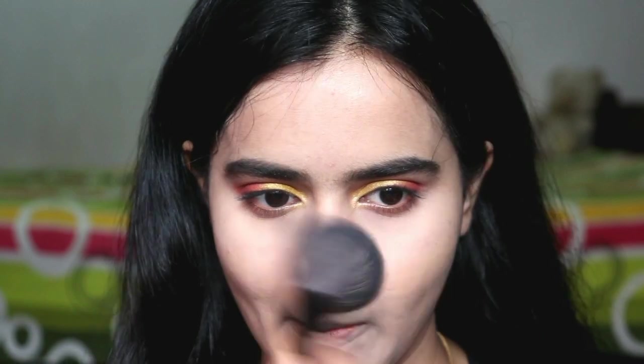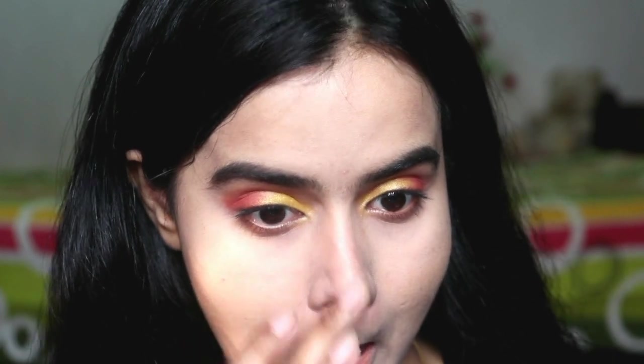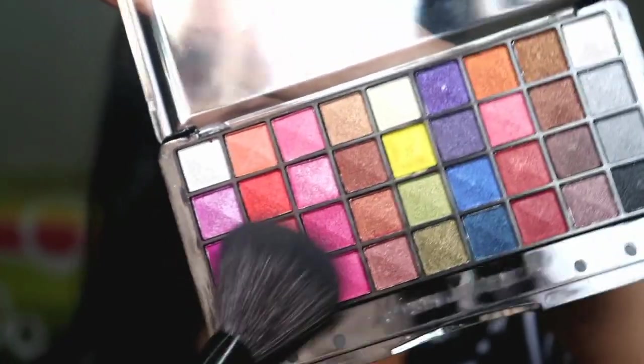I have removed the excess powder. You can remove it with your hands and fingers. Next, I have done contouring with a normal brown color. You can also do powder contour with the eyeshadow palette using the brown shade. I will contour only my nose because I will apply blush on my face. This is a little summery cute look, so I don't prefer harsh contour.